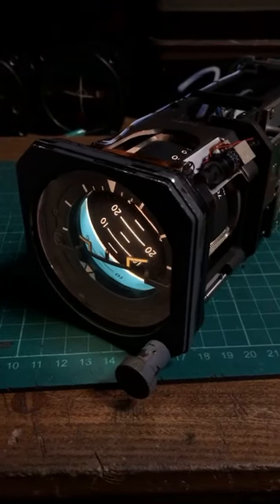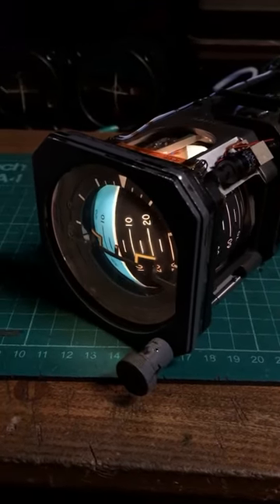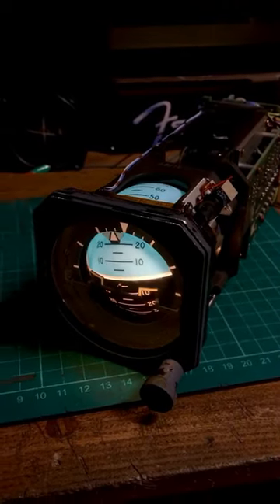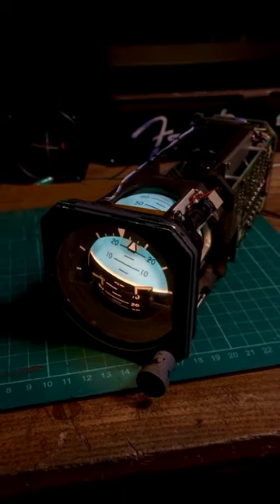This is an attitude indicator, sometimes called artificial horizon, from the cockpit of an airplane. It tells you which way up you're flying, if you're going to crash into the ground or whatever. And if you want to see me doing a bodge repair on it, getting it all spun up and lit up — it's bloody cool, isn't it?